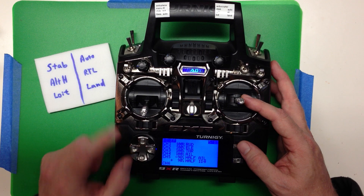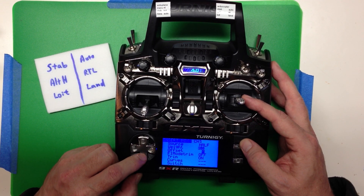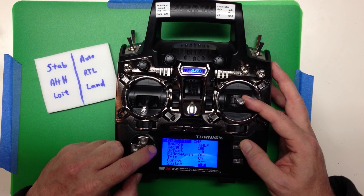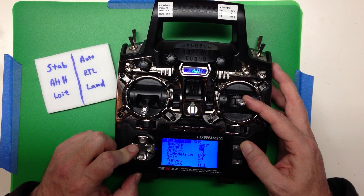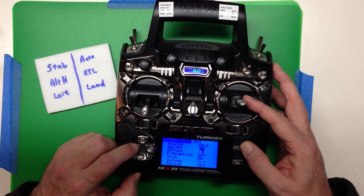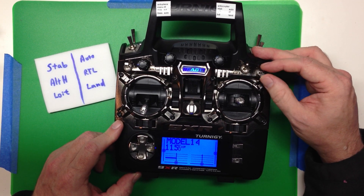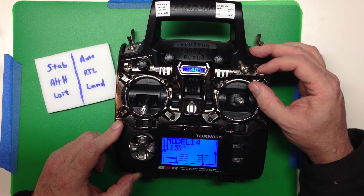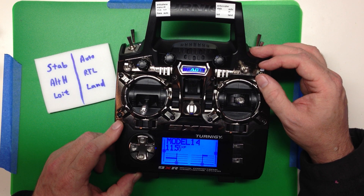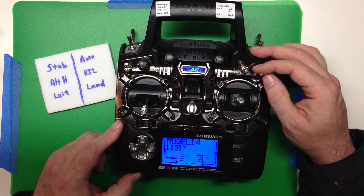We do the same thing again on channel 5 — insert a half mix on ID 1 with a weight of plus 45. Now when it's ID 0, we see values of minus 6 and 90. Switching to ID 1 fills in the second range: 0 plus 90 minus 45 equals 45, and minus 96 plus 90 minus 45 equals minus 51.